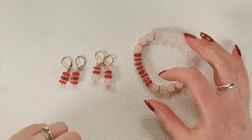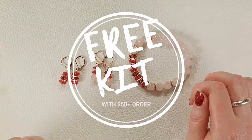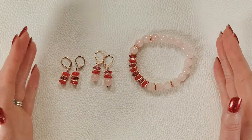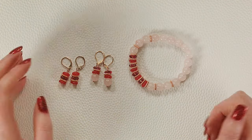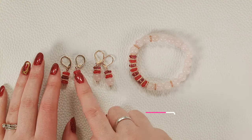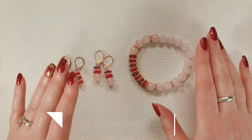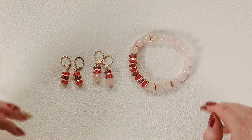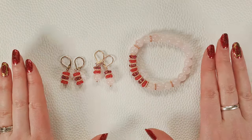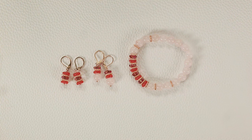Hey, it's Lauren with Bead Box Bargains, and we are going to be giving away one more kit. Since we're out of our first Rose Gold Garden set, this is the Rose Gold Garden 2 kit. We'll be giving this away with any order of $50 or more at beadboxbargains.com, only through 11:59 p.m. Central time in honor of Mother's Day.